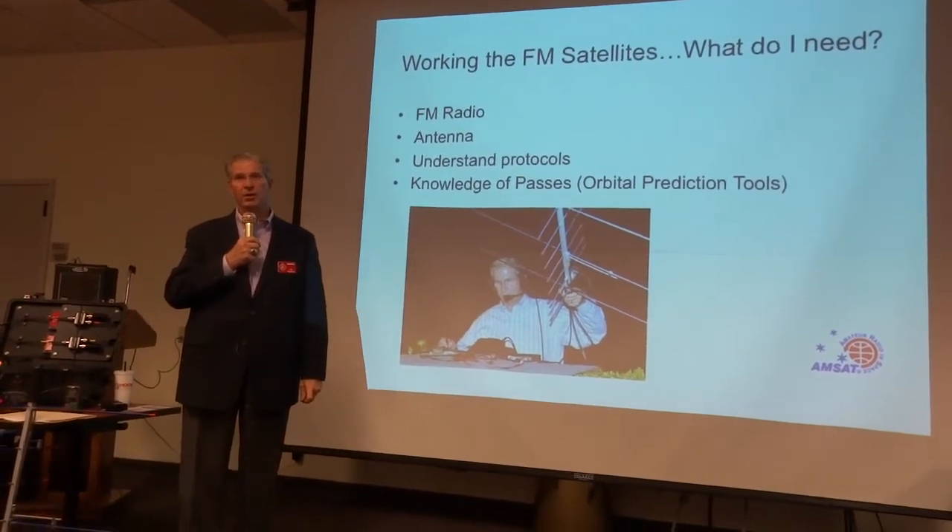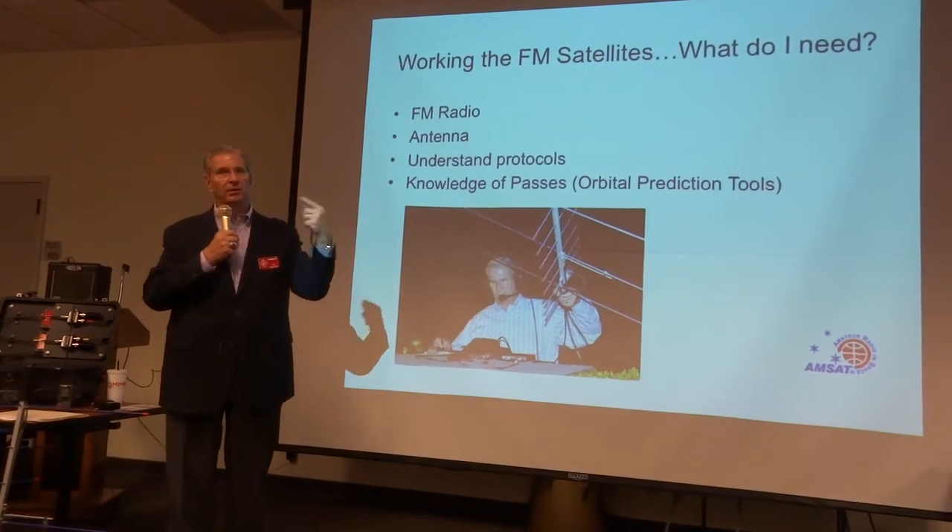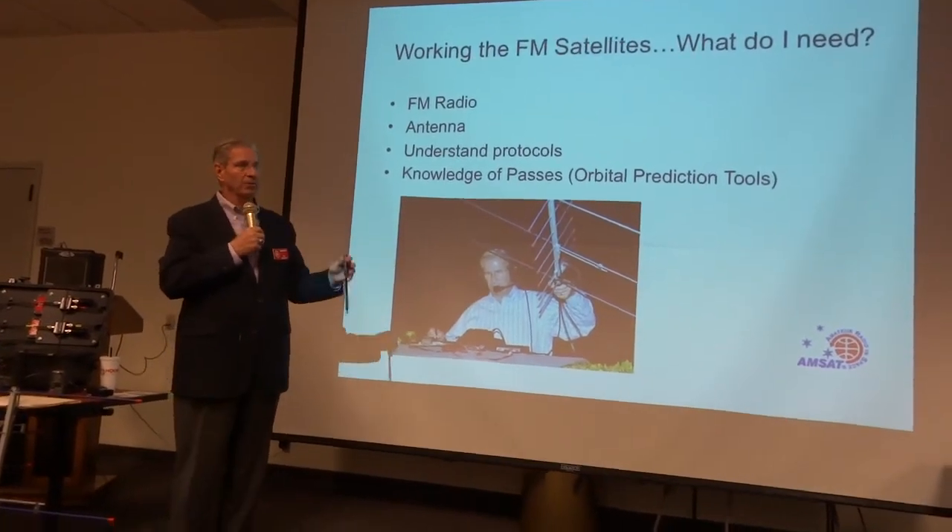You have to know when these things are going to come over. All of us have smartphones, and if you don't have a smartphone, there's lots of resources on the web.